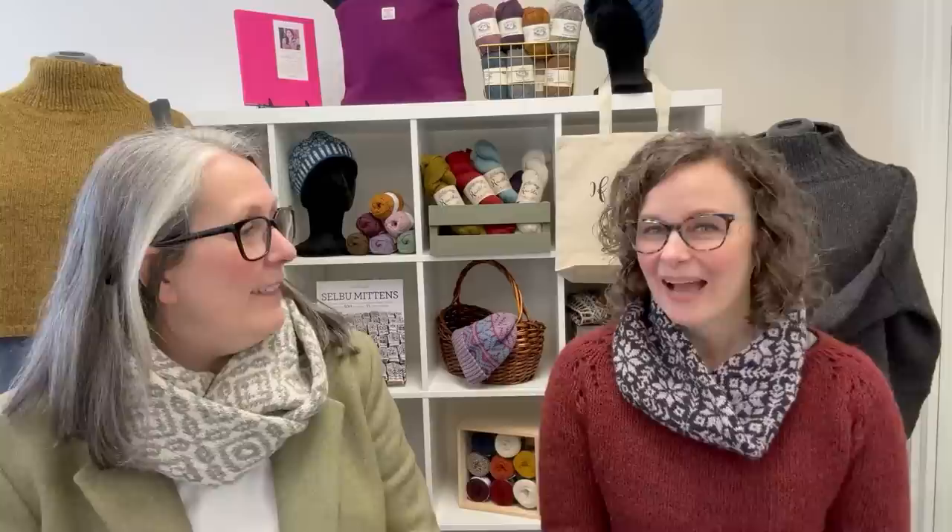Tell us what you're wearing, Maggie. I'm wearing my Felix Pullover pattern by Amy Christoffers in Let Lopey. And I also finished my Taffy Street Car — I wore it on the Facebook Live, but I haven't worn it on the ShopCast. It's so good. I love it. As you can see, I pivoted and went with the single loop and made it a Mobius.